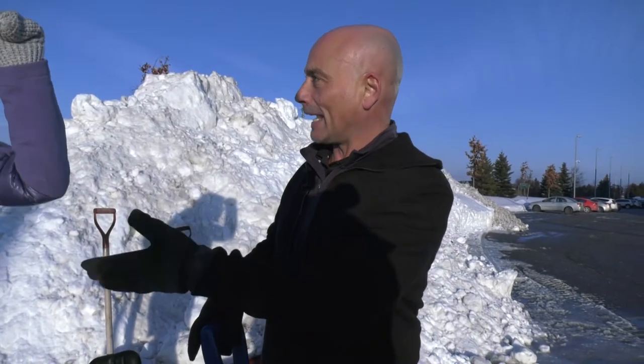Why don't we just take it back a little bit first. Before we even start to shovel, let's make sure that we can handle it. We have to make sure that we medically can handle it, that our hearts can handle it, and that our back can handle it. Once that's done, let's do some things to prepare properly.